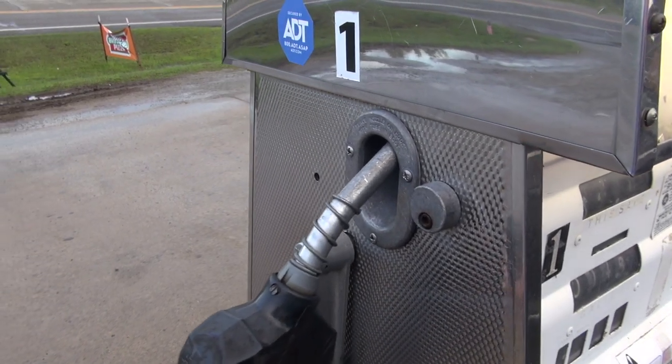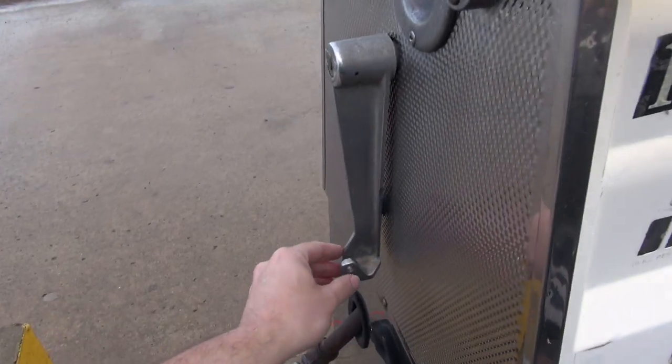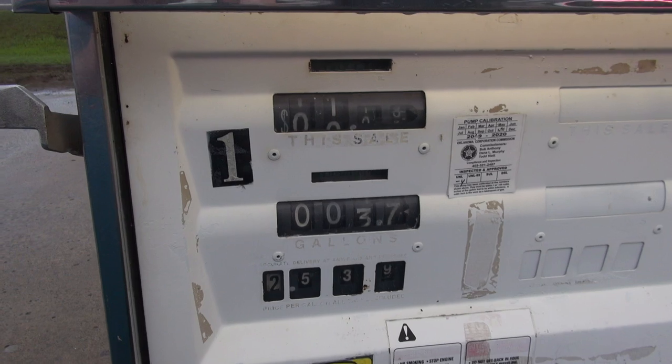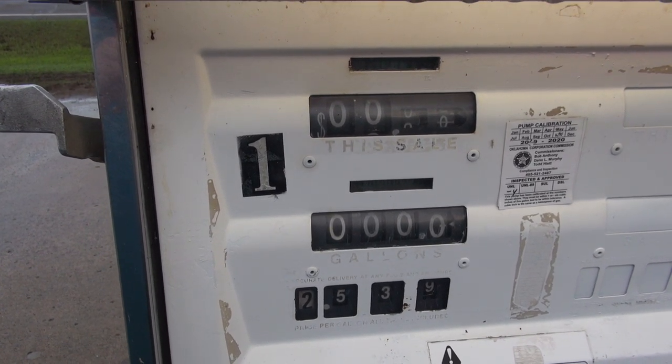Open the gas tank. Now this is how you use it. Take the nozzle out. Now before I turn it on, you rotate this to turn it on and watch what happens. Alright, pump the gas.